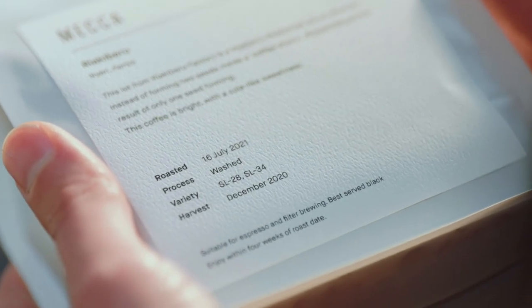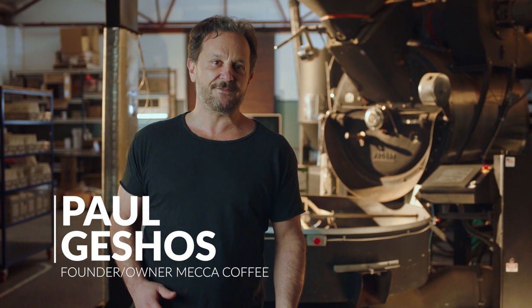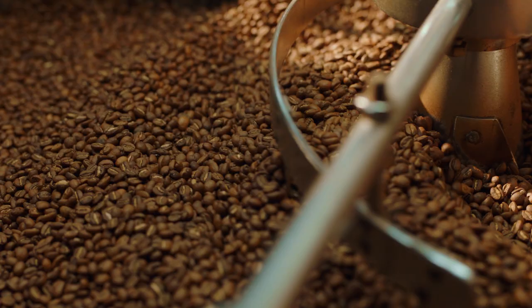It starts with freshness, but you don't want beans that are too fresh. Coffee beans are at their peak flavor from about five to thirty days out of roast. Immediately after being roasted, coffee releases CO2, so using it before that five-day mark makes it a bit more challenging to work with.